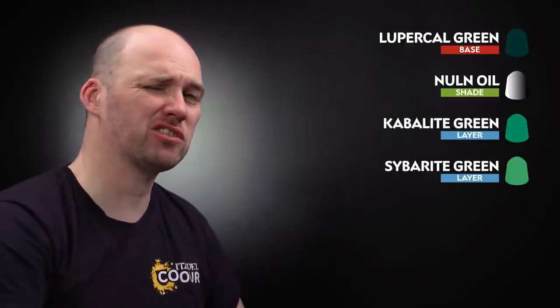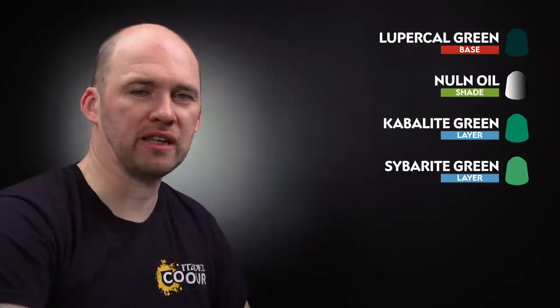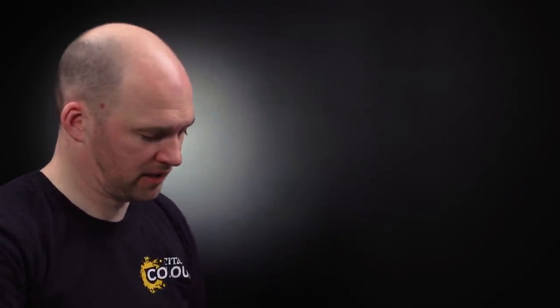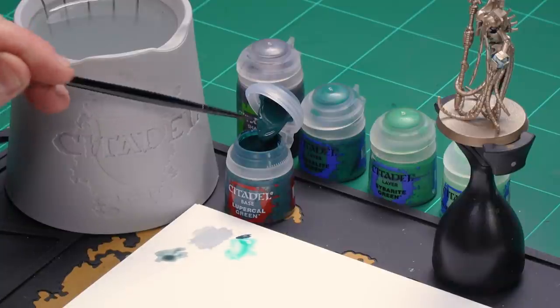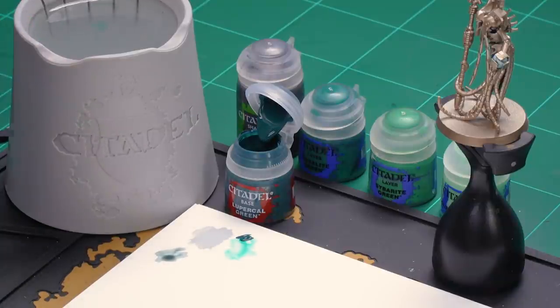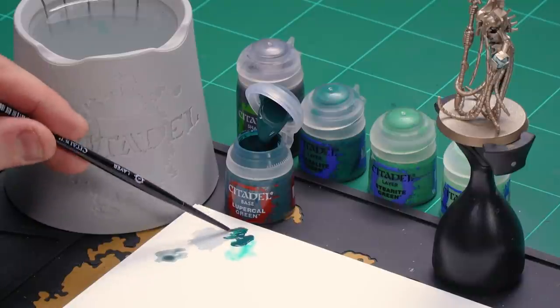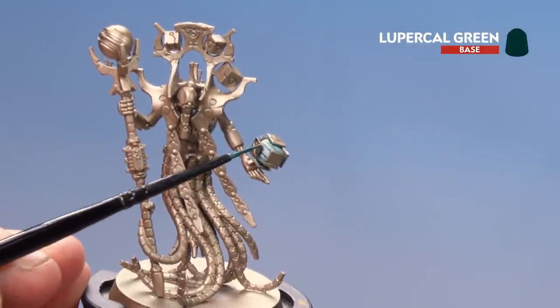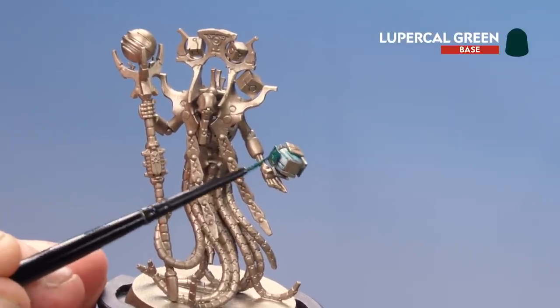What we're going to do now is do the exterior — that's the panels that are floating around. We're going to start first with a base coat of Lupacal Green, then in the recesses we'll use Norn Oil, then on the edges we'll highlight with Cabalite Green followed by Saberite Green, and just on the corners we'll do some little dots of Gauze Blaster Green. But first, let's start with Lupacal Green. I'll get a couple of dollops of that with a little bit of water, get a good point, and then we're ready to start base coating — take your time and work your way around, you might want to do a couple of coats.